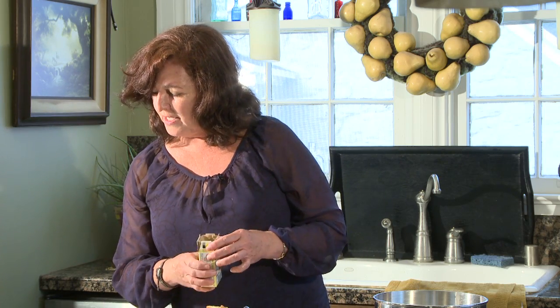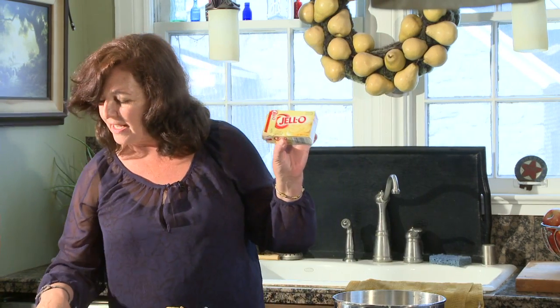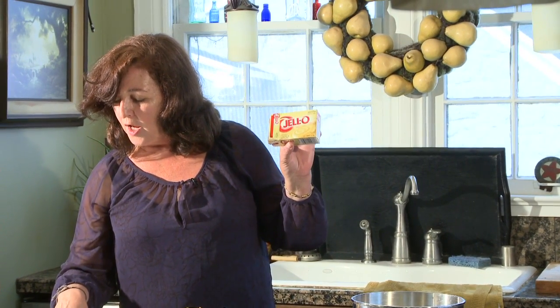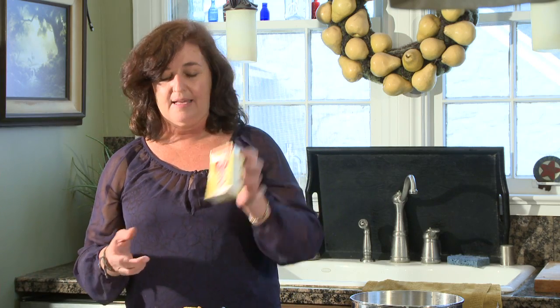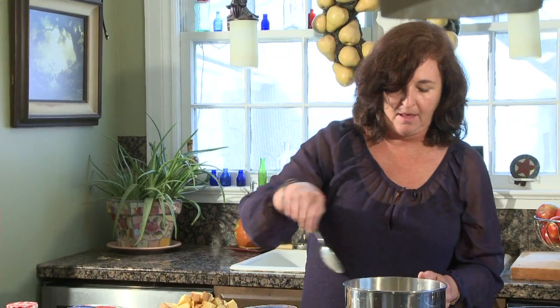Now we add the condensed milk, water, and the pudding mix. The box says 3.4 ounces, 96 grams — it's always shown on here. Then it says instant pudding, three and a half ounces or one package. So always they're going with the packages.